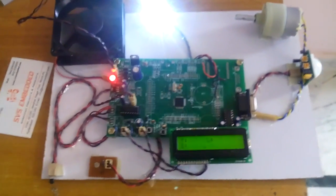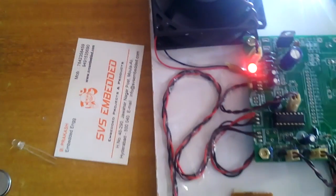That is how we designed this project — Smart Blind Control using LDR sensor, temperature sensor, and PIR sensor. Thank you. If there are any doubts, let us know at SVS Embedded.